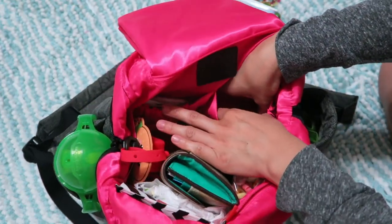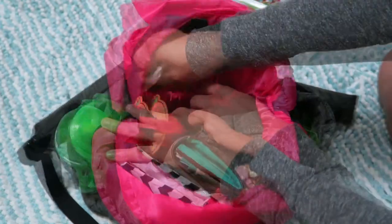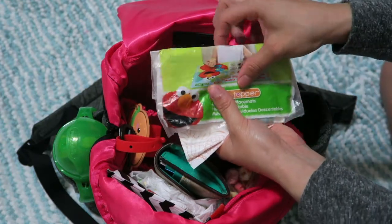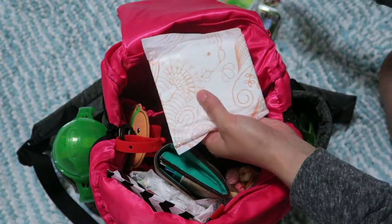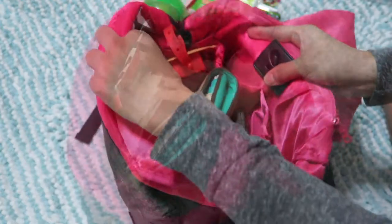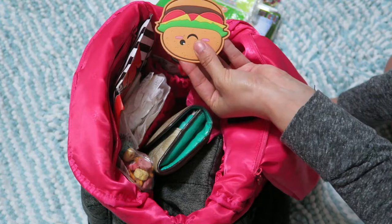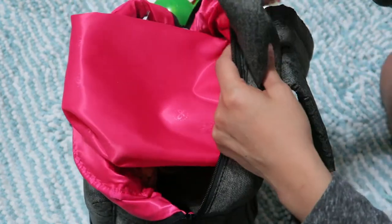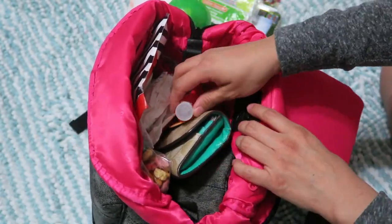There are two other pockets about the same size — one I keep empty and the other I keep all my disposable stuff: a disposable bib, a little pack of disposable placemats, and a female sanitary pad just in case. There's also a little loop where I hung my hand sanitizer — I used to keep it on the outside handle but my kids kept messing with it.